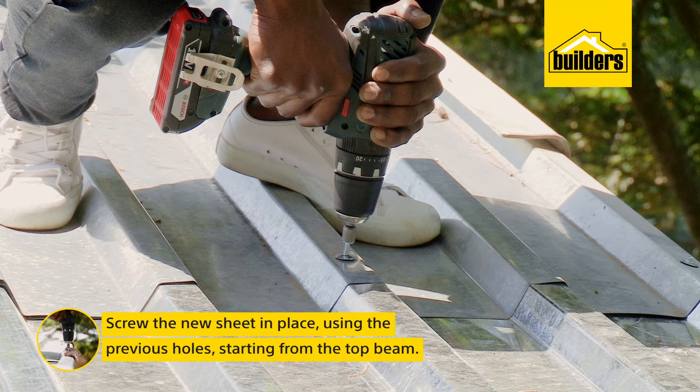So the first sheet is in position and we're going to start attaching the first screws through the previous holes. Remember, it is vital you put the screws on the rib portion — that means on the top of the ridge. If we screw these in the valley, the rainwater runs there and it's going to leak badly.